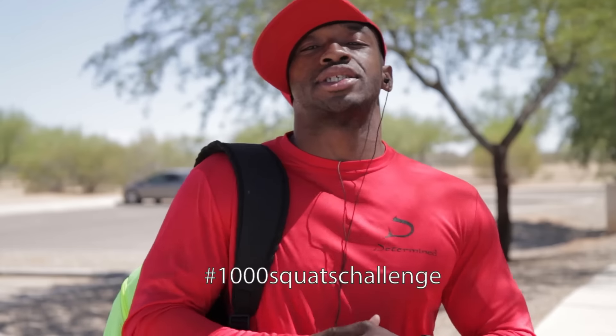Yo, what's up? This is your boy Junior, aka Smokin' Guns, out here in Tucson, Arizona. Represent the ultimate trainer. Today's video is gonna be a thousand squat challenge.